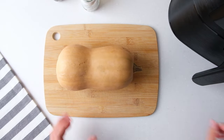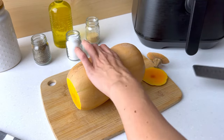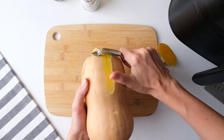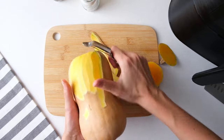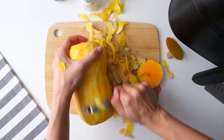Start by cutting the ends off your butternut squash, then peel it. You can either use a peeler or a knife. I like using a peeler because then I don't cut off too much.